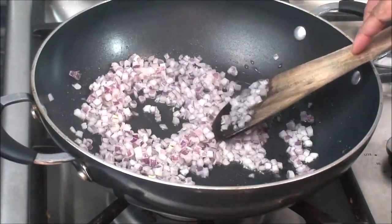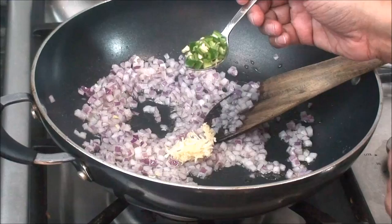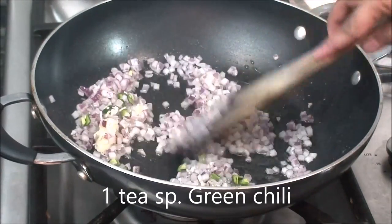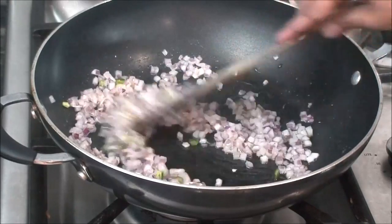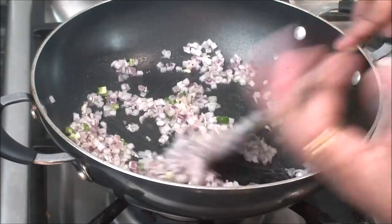When the onion gets a little bit of pink color, add one teaspoon of garlic and one teaspoon of chopped green chili. Green chili is totally optional, but I like a little bit of spice in my beans, that's why I'm adding it. If you don't want, you can omit it.